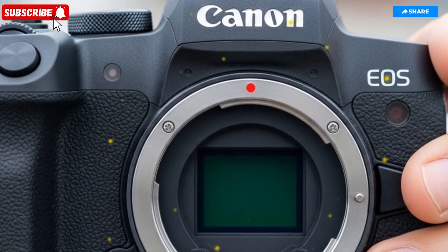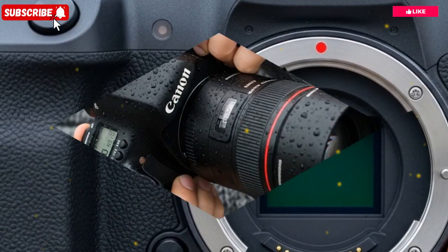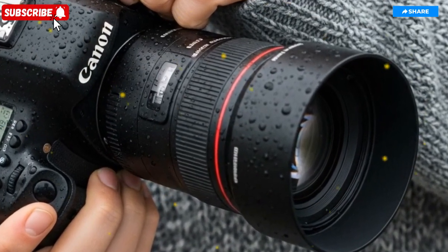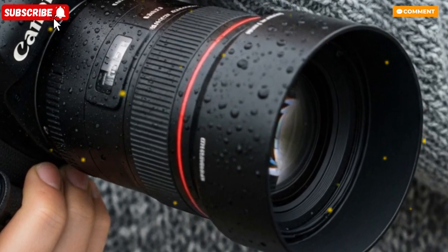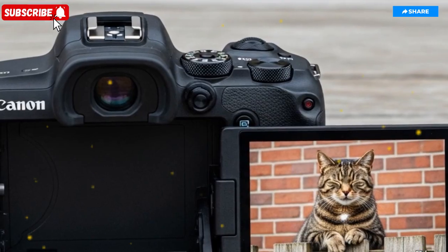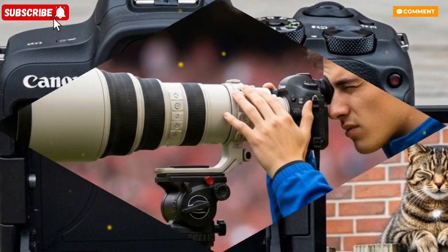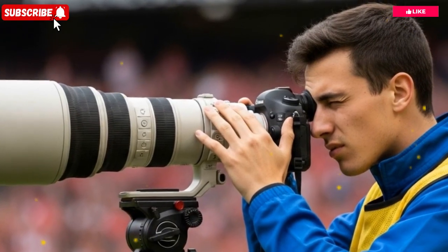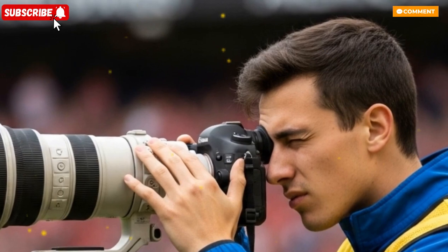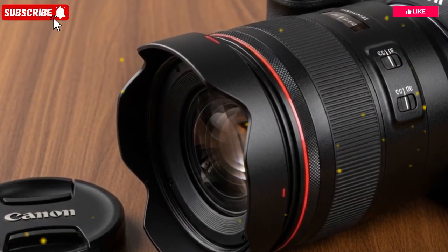In terms of color science, the EOS R4 provides Canon Log 2, Log 3, PQ, and HLG profiles, ensuring maximum dynamic range and compatibility with HDR workflows. Creators can load or bake custom LUTs directly into the footage, ensuring consistent color pipelines across different cameras or projects. On the audio side, Canon has stepped up the game with professional-grade recording options, including dual-channel 48V phantom power support via an XLR adapter and 4-channel digital audio input through the multifunction hot shoe.